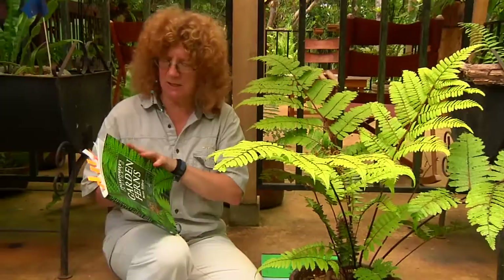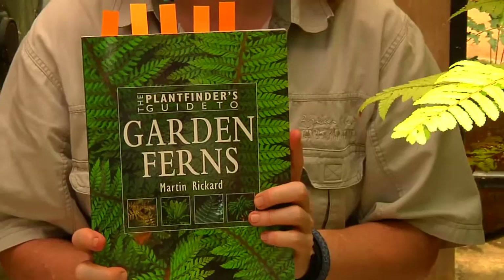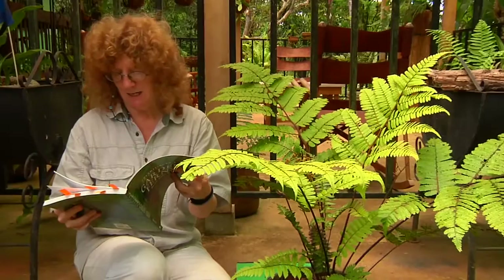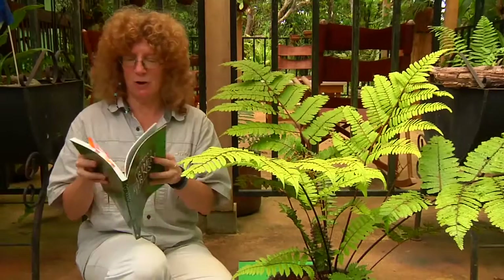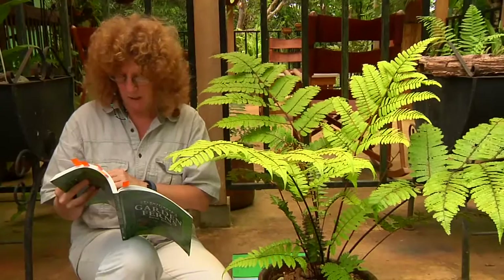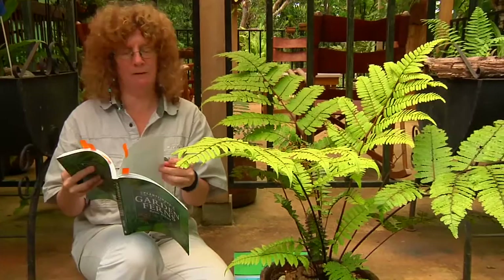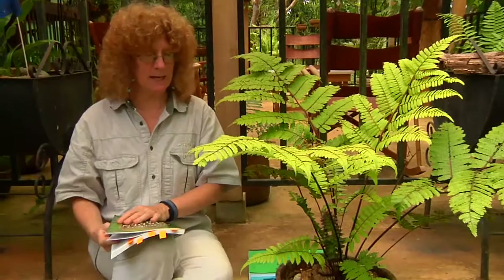I've been reading about tree ferns in different books, and I just got this book recently — The Plant Finder's Guide to Garden Ferns by Martin Rickard. He's from England and talks a lot about outdoor fern gardens. In the preface he says his current dream is to find a tree fern that is truly hardy in the climate of central England. So what people in temperate zones are doing to have tree ferns is using ones that are cold hardy. People say that Dixonia antarctica and Cyathea australis have potential to grow in cold temperate zones.